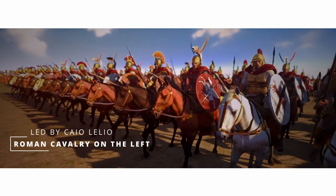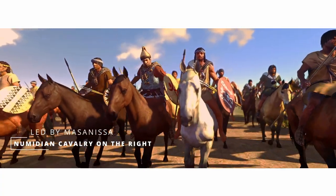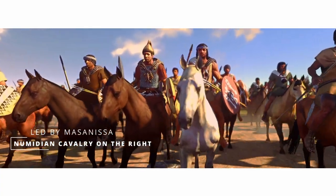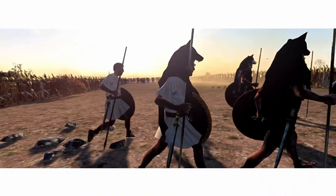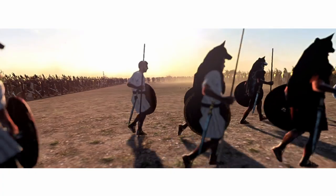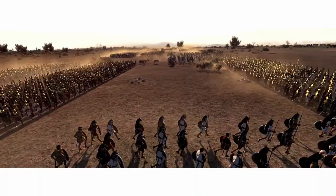The Roman cavalry of Laelius was on the left, while on the right was the Numidian Masinissa's cavalry. Moreover, among the front rows, Scipio disposed several men with trumpets and percussion instruments, which had the task of making noises to scare the elephants.